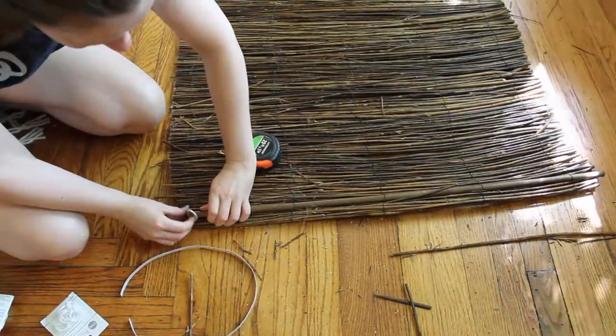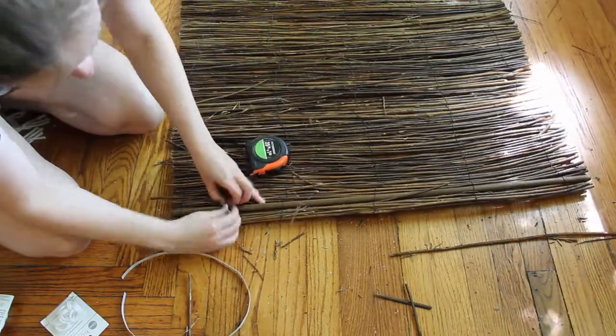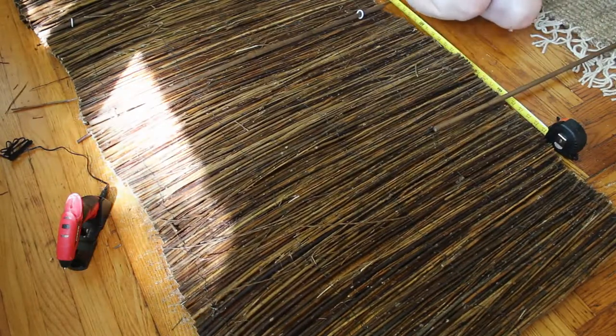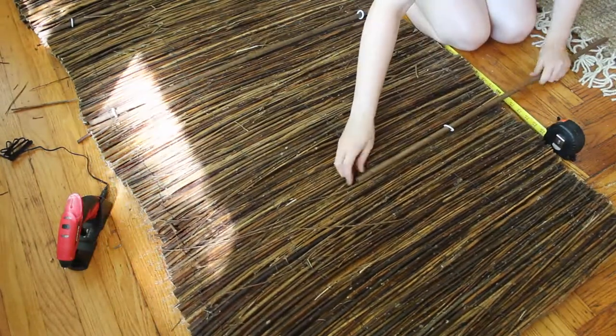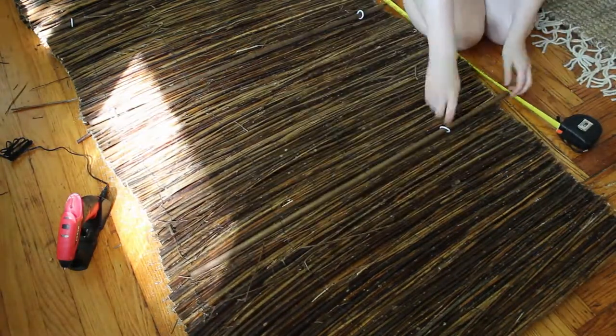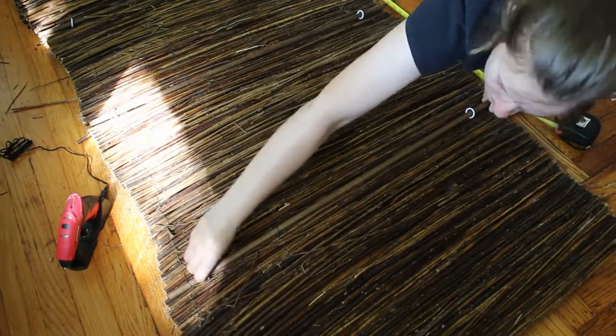Most of the time the wire was loose enough that the dowel fit, but occasionally I had to remove a twig or two to make it work. You might also notice that my dowels are dark — I stained them before I started so that they matched the twigs. As I went along, I added a one-inch plastic ring to each end of the dowel rod, typically three to four inches from the edge of the shade.